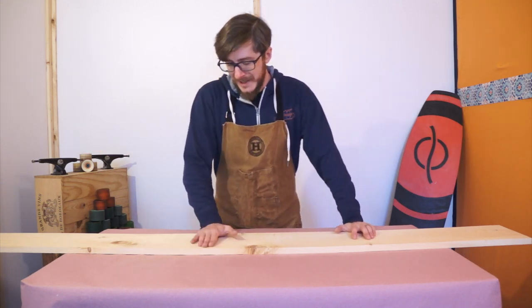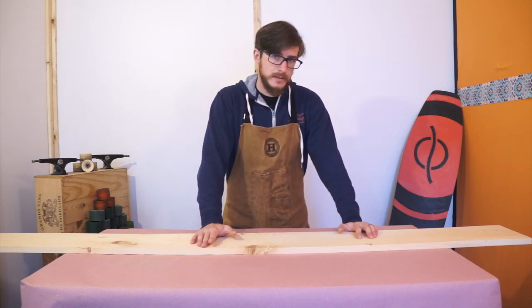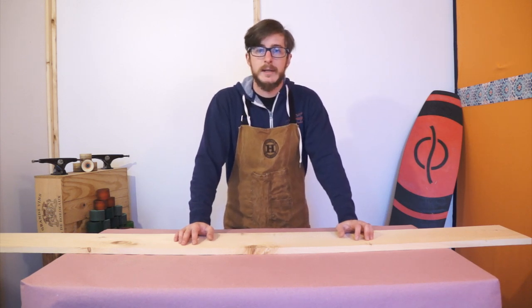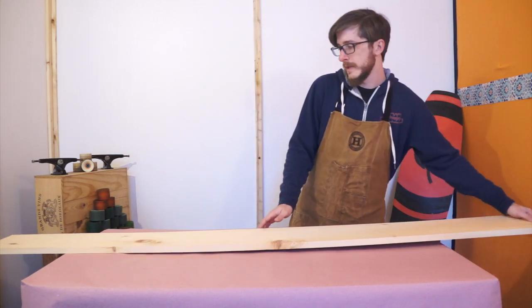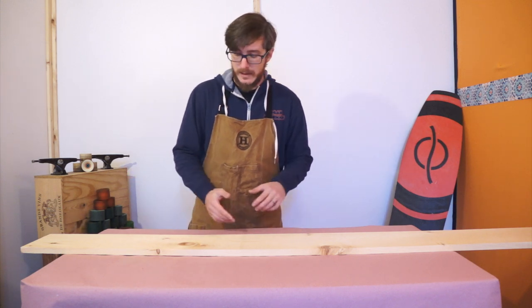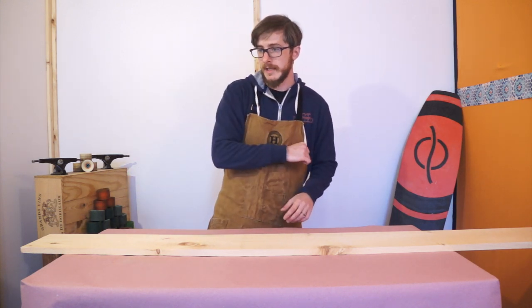An eight inch wide board will actually get you close to seven and three quarters. A ten inch wide board will be closer to nine and three quarters, nine and a half. I'm going with a 7.75 today because it's the board that I have — that'll get us a pretty cool little street width. I'm going to be cutting it to about 30 inches because that's the size of my stock.